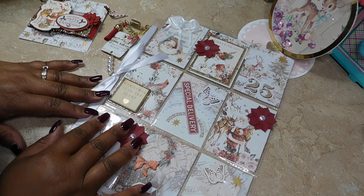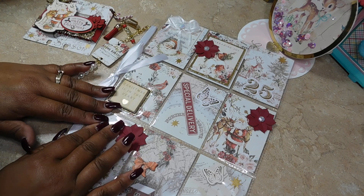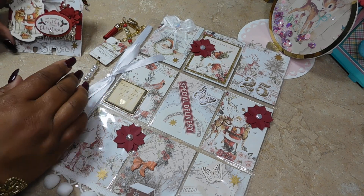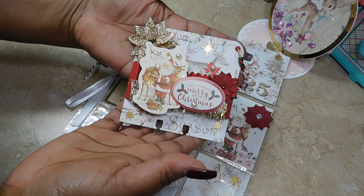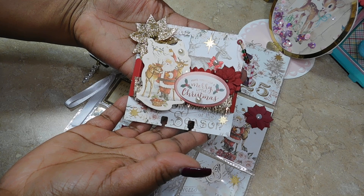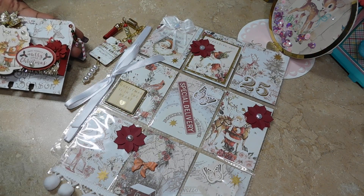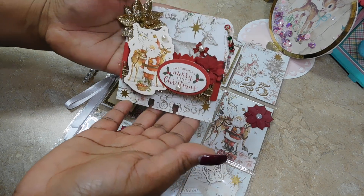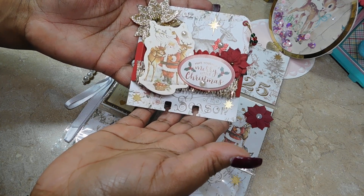Hello again! Here I am with this second swap I had for this year. Actually, this was from the previous year, but things got a little tied up with me and Ophelia. This is what the swap was supposed to be — it's going to be a long one, but I'll be happy to be here. This is from my friend Ophelia; she's been my crafty friend for the longest time.